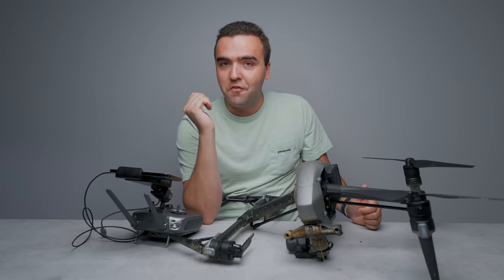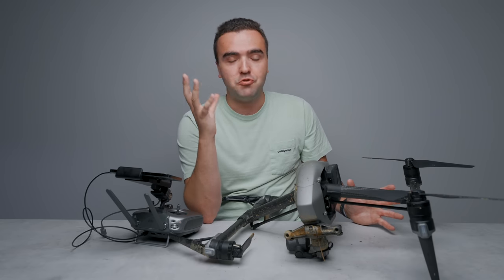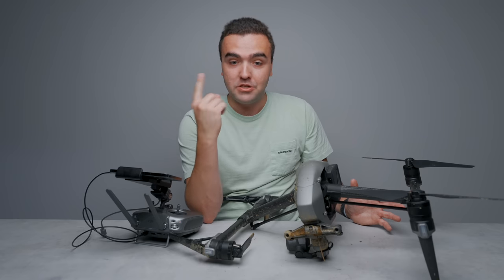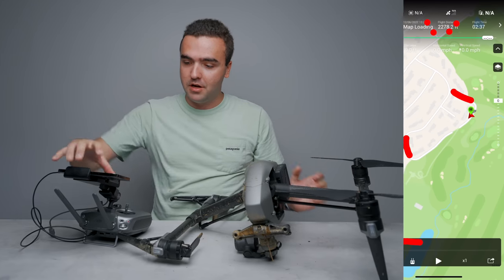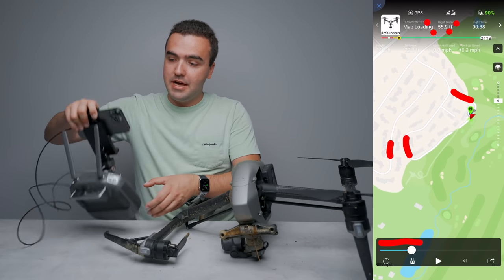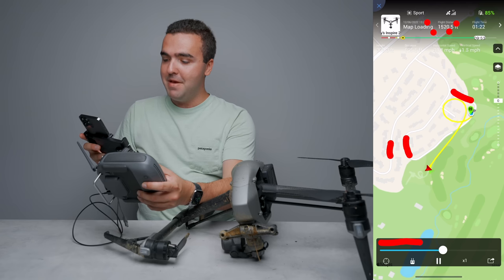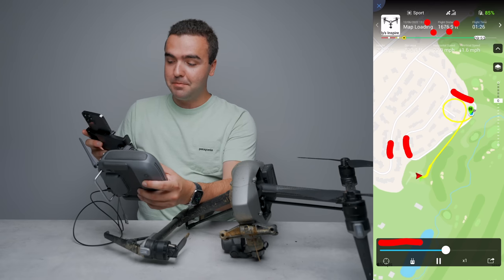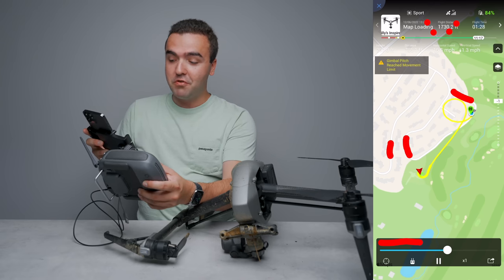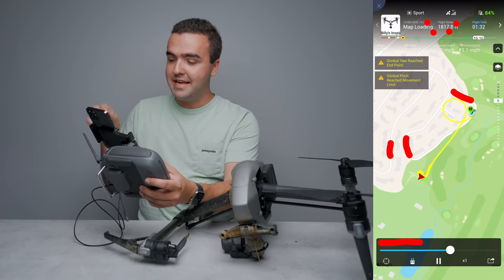This is now my first time flying it — it's the 12th of June. I took the drone up, everything was fine, did a couple of loops, and about two minutes into the flight the drone just starts going absolutely crazy, spinning around like a top. If you look at my flight record here on the DJI Go app, about a minute and a half in the drone veers left and does a complete 360.